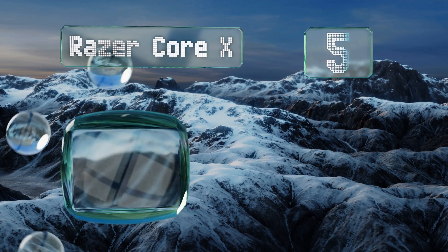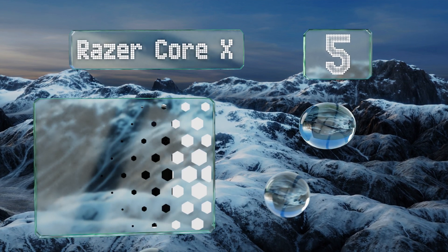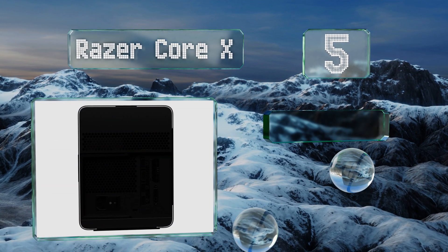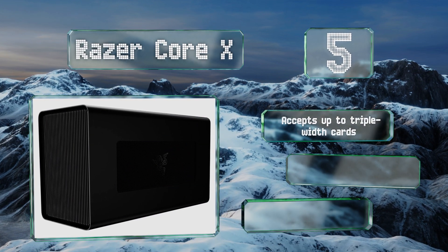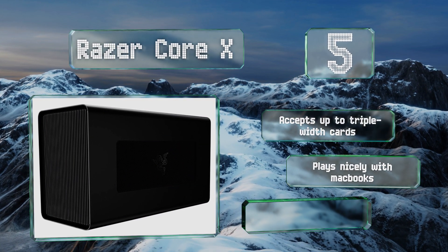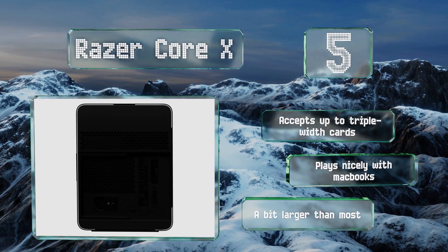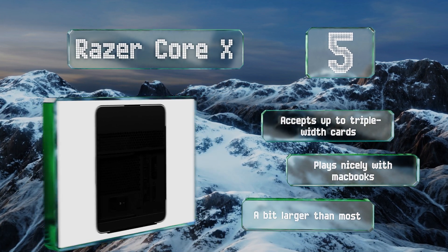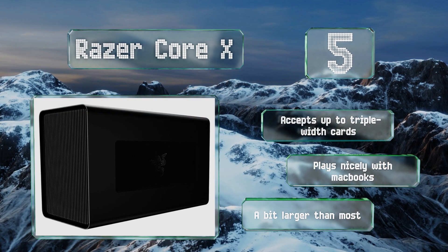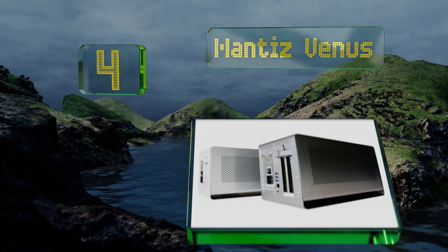At number five, from a company known for their focus on gaming hardware, the Razer Core X is packed with more high-end components than much of the competition. This includes an impressive 650-watt PSU, 100 watts of which is dedicated to keeping your laptop fully charged while docked. This one accepts up to triple-width cards and plays nicely with MacBooks, but it's a bit larger than most.